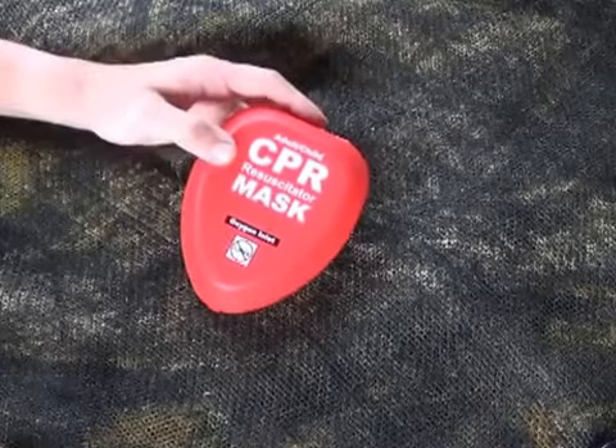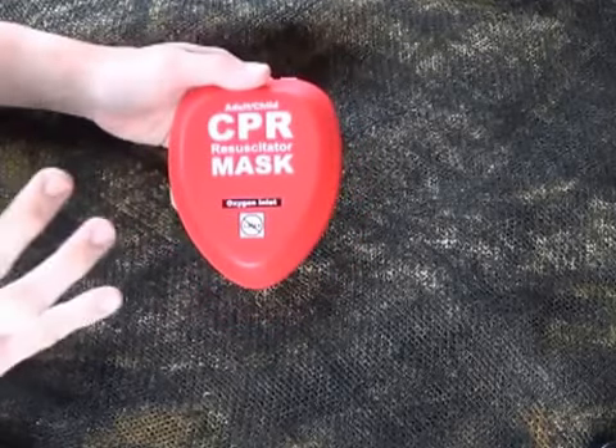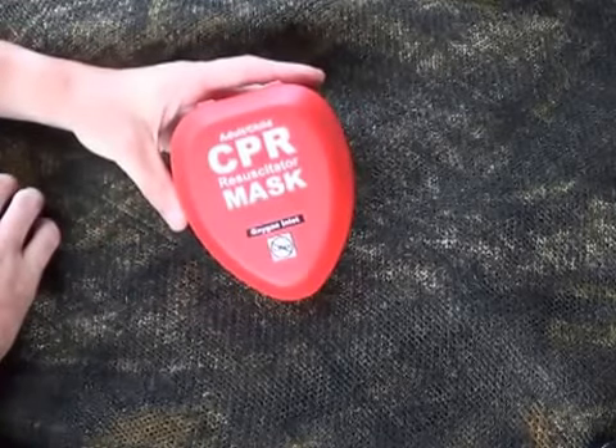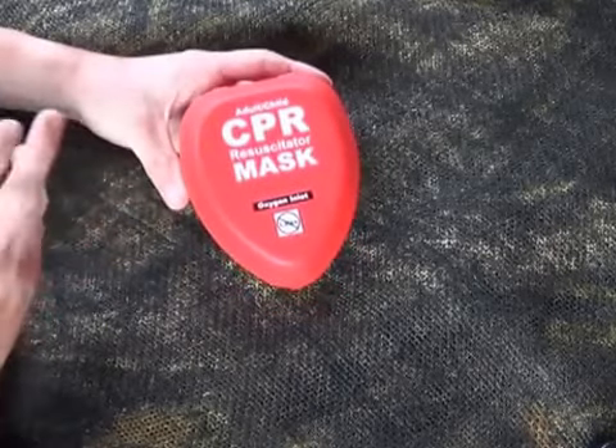Hey YouTube, welcome to another video from Skinny Medic. I just want to do a quick video on what a hard face mask for CPR looks like. I know you've seen them around different stores, may have seen them on the internet, so I want to do a quick video on what it actually looks like and how to assemble it.